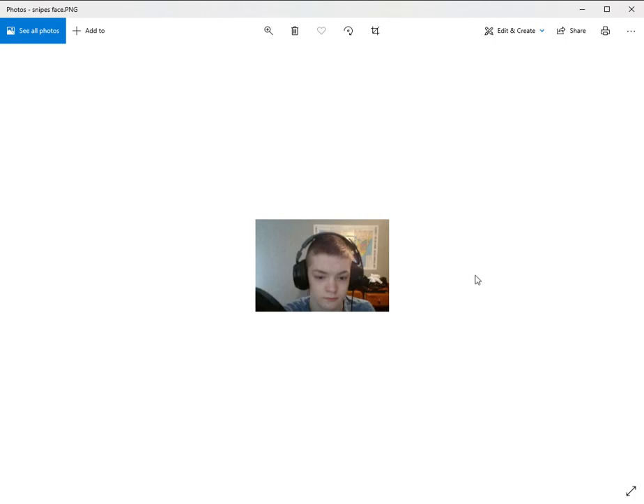We finally did it boys. We got Snipeshot's face right here. It's got a very nice room. I have never seen that back part of this room.